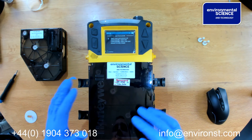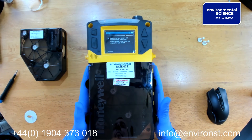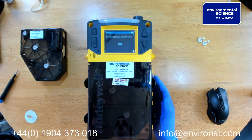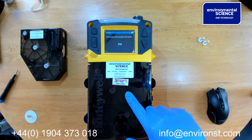We now take the tape, put it in, and seat it. We then close the cover and press the tick button. The unit will read the information from the tape — this is a diisocyanate tape.